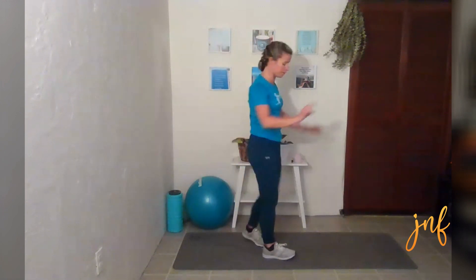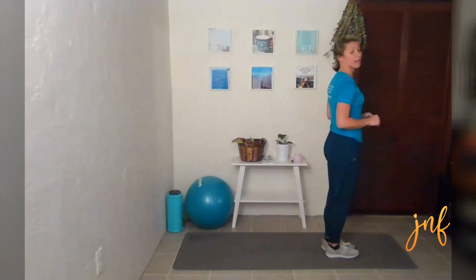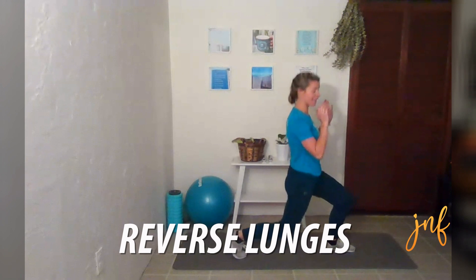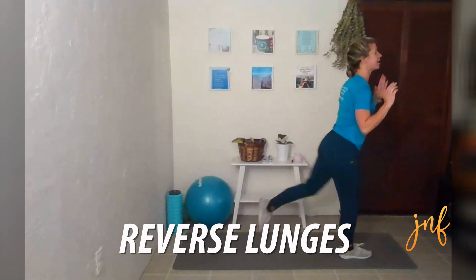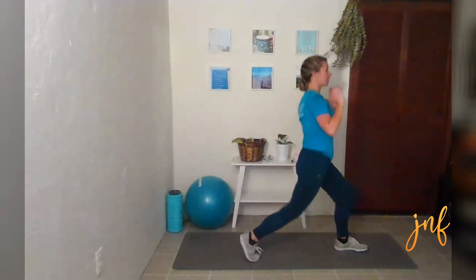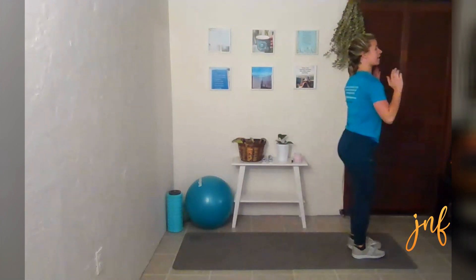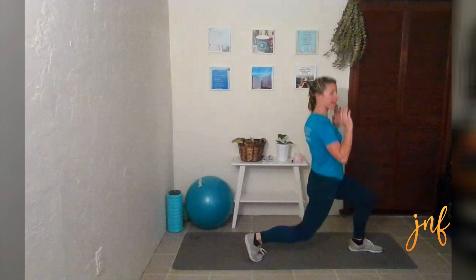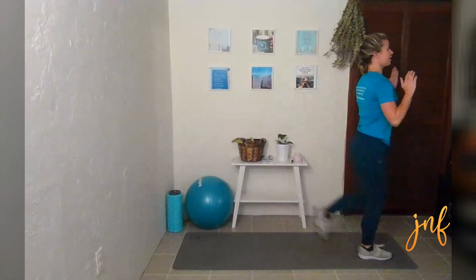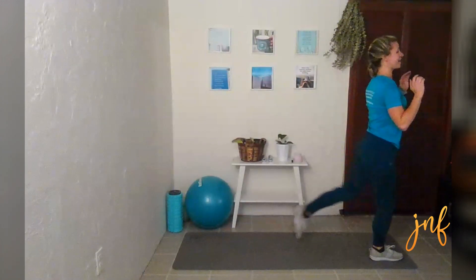Shake out those arms. Grab a chair if you need it, and we are going to do those reverse lunges. You're alternating each side that you do. The main key in these lunges is to go straight down.